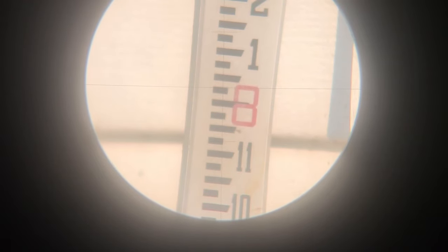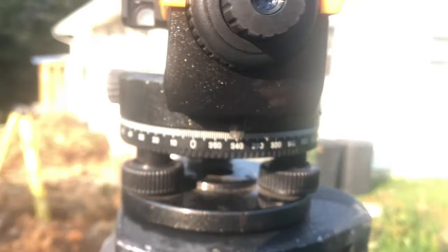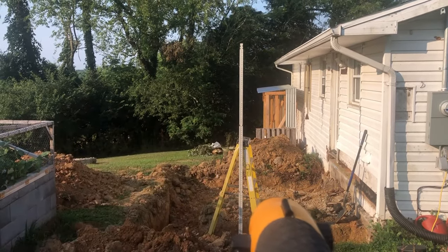It's hard to get this in focus for the camera, but there is a crosshairs in there, and it looks like it's 8 feet and about a quarter of an inch. Then I move the stick from the corner of the house over to there, leaning against the ladder, and I take a look at it again. It looks like I got 8 feet and about half an inch.